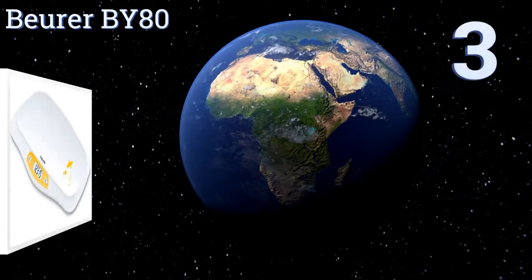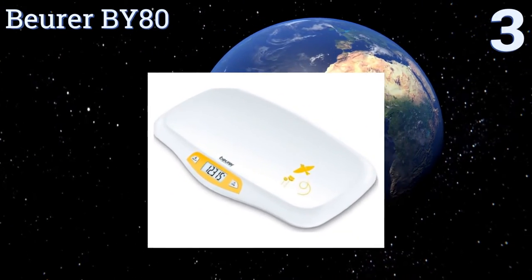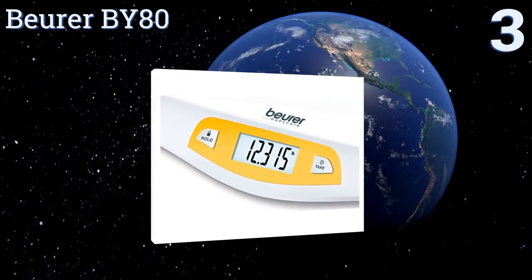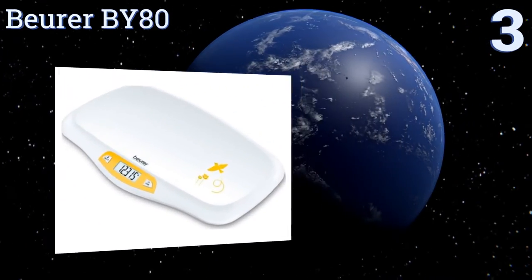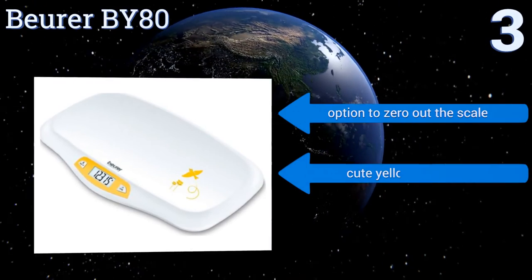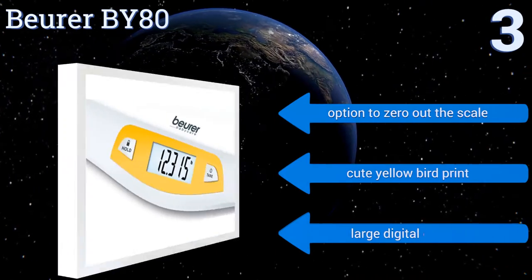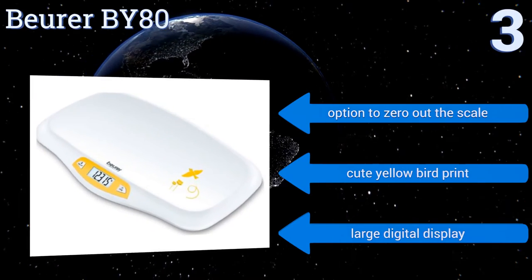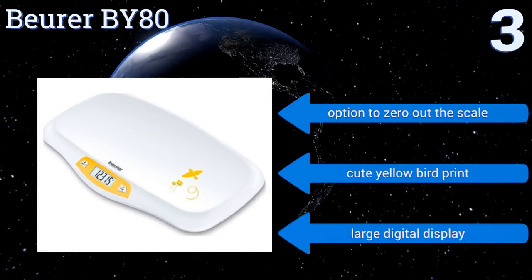Nearing the top of our list at number 3, the Beurer BY-80 offers readings in 5 gram increments, making it easy to get the most accurate information on your baby. It features a hold button that can correctly detect the weight on it, even if your infant is wiggling around. It boasts an option to zero out the scale, a cute yellow bird print, and a large digital display.